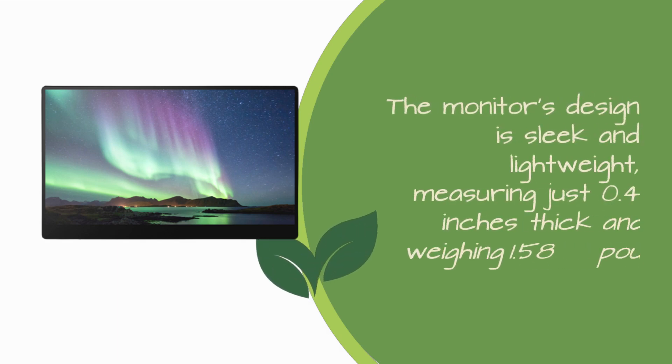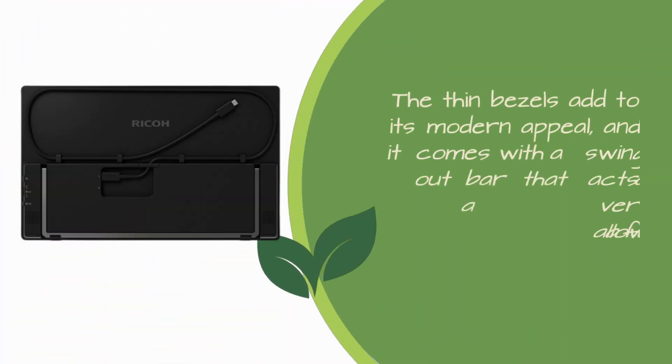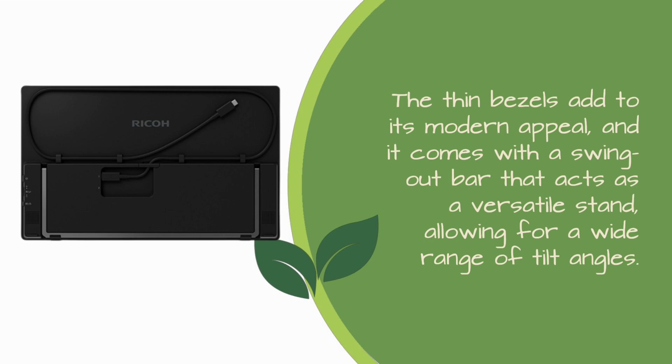The monitor's design is sleek and lightweight, measuring just 0.4 inches thick and weighing 1.58 pounds. The thin bezels add to its modern appeal, and it comes with a swing-out bar that acts as a versatile stand, allowing for a wide range of tilt angles.